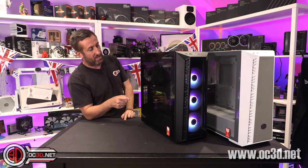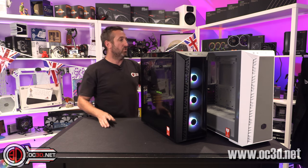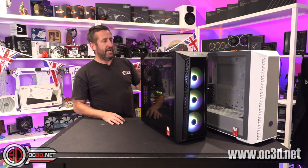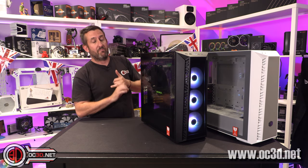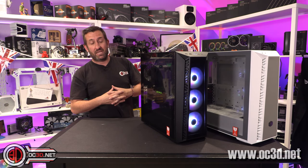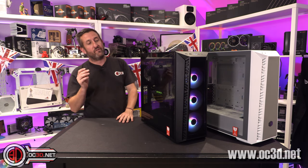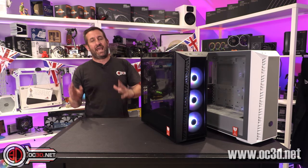They both come with three RGB fans in the front and one RGB fan in the rear — though this one doesn't, weirdly. I'm not quite sure what happened there. They both have a hub in the back for the fans and the RGB. You can control the RGB from your motherboard if you wish, but you can also use the click button on the front.